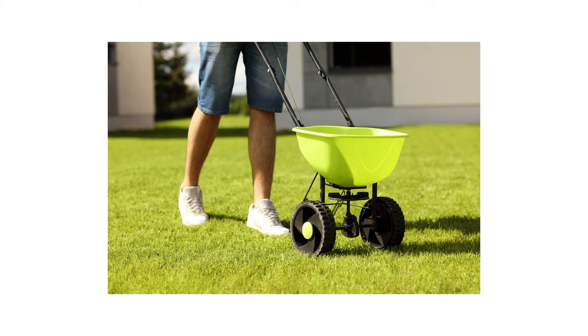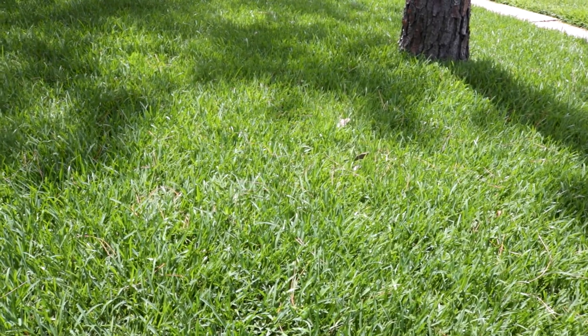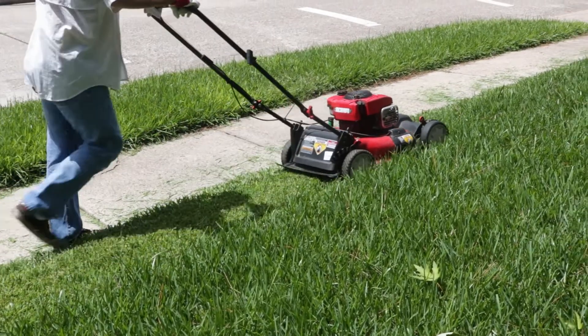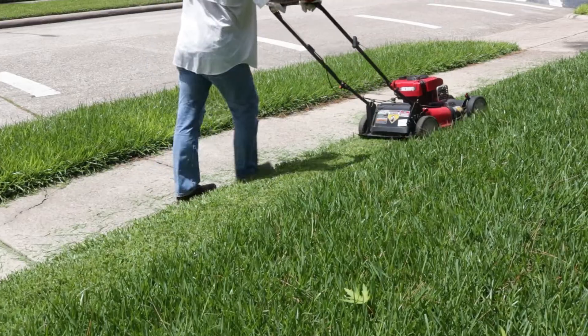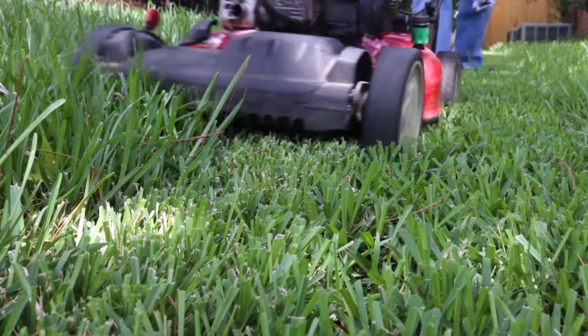In addition to pre-emergent herbicides, we also recommend you promote the health of your turf to reduce the conducive conditions that allow weeds and disease to take hold. Mow your grass at proper intervals to maintain a thick growing density. A lawn dense with taller, trimmed grass is better able to choke out weeds and prevent them from establishing.